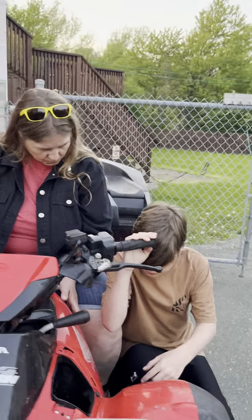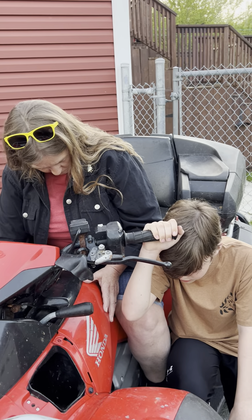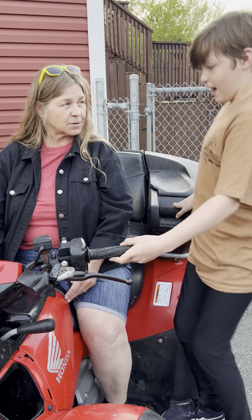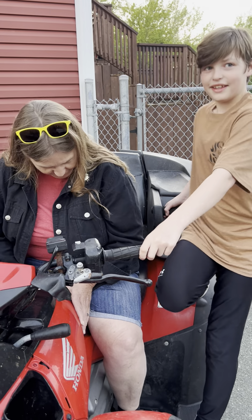Don't do anything with the brake. Just turn the key — that turns the battery on. You don't need a key to start the engine though. There's a button — just hold it on.